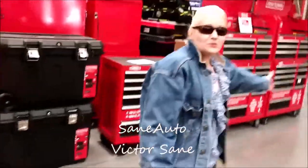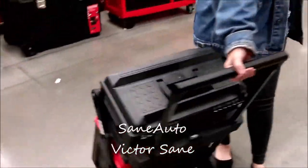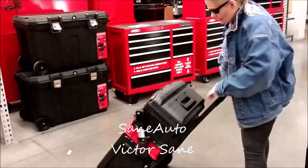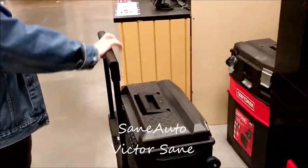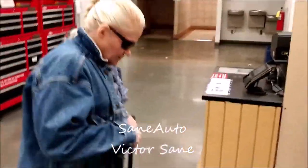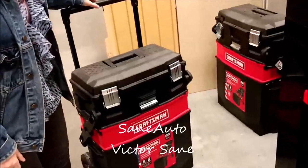Here is my new makeup case. Isn't it pretty? So I guess we know what she wants for her next makeup toolbox.